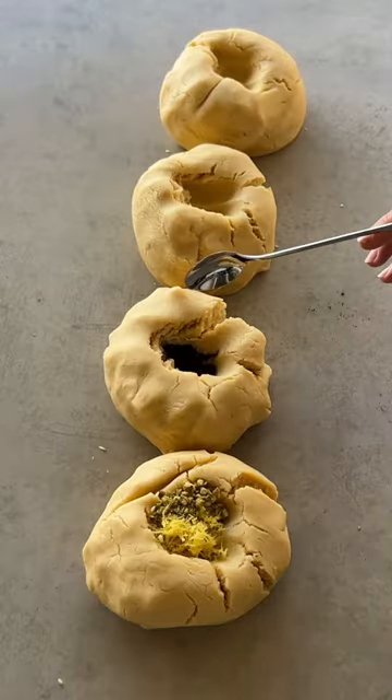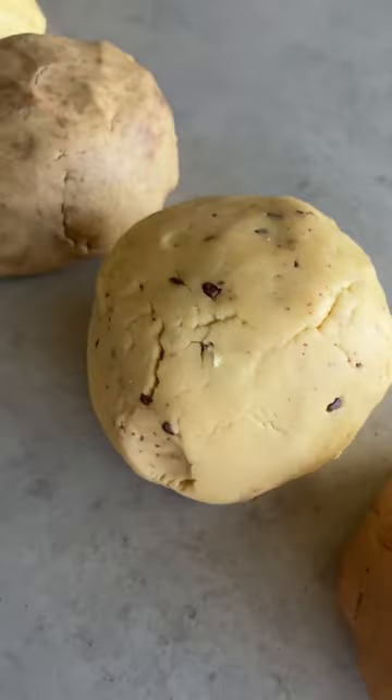Cut the dough into four equal parts and flavor each one. I picked lemon pistachio, coffee, choc chip, and chocolate.